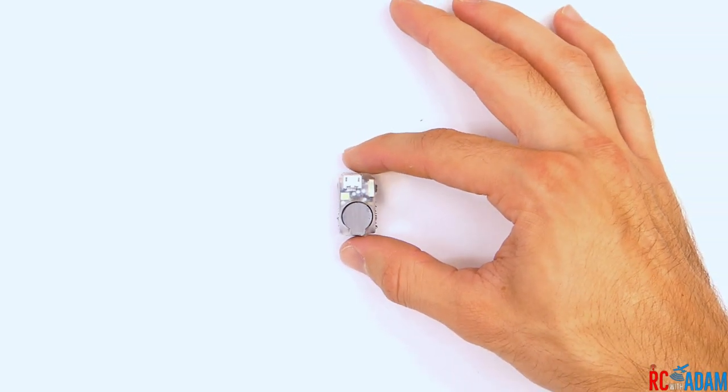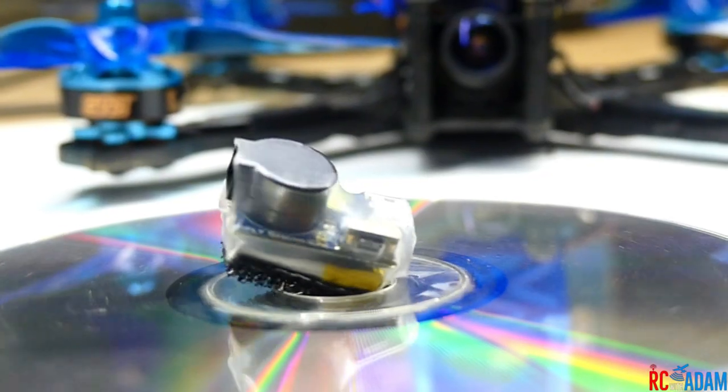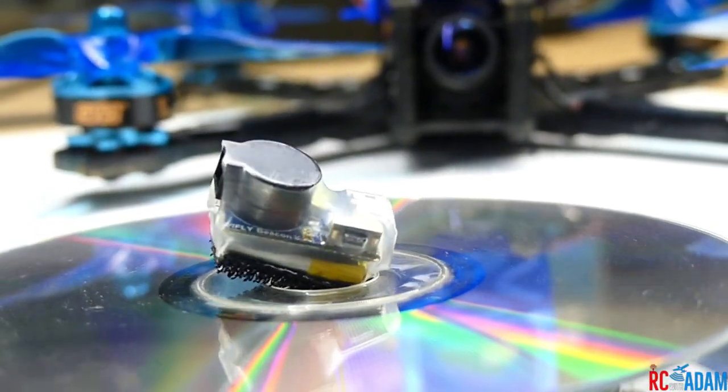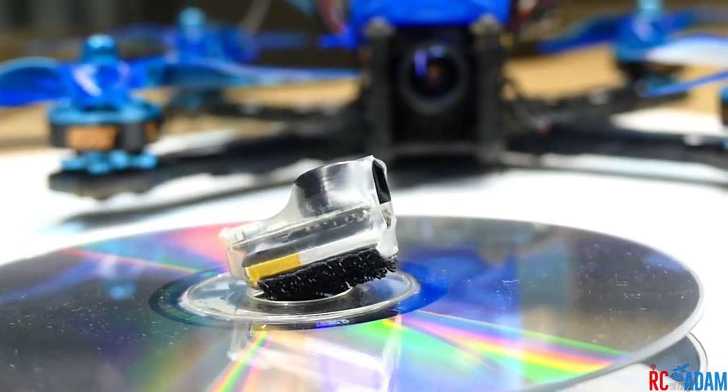If you are looking for a simple, easy, cheap solution to finding your quadcopter or airplane after you crash it out of sight — could be tall grass, could be soybean, could be corn, any type of crop — well then you should definitely take a look at the V-Fly Beacon.